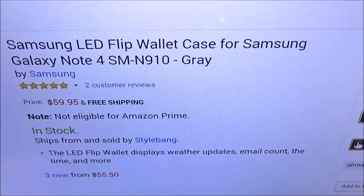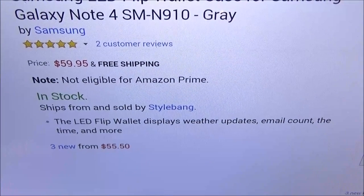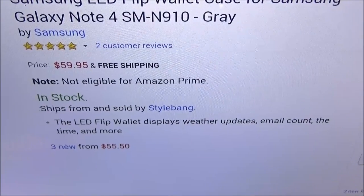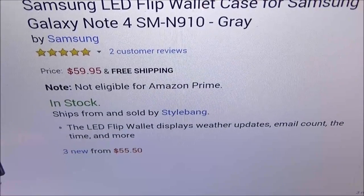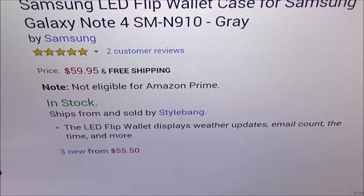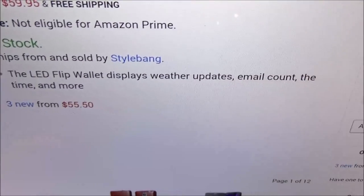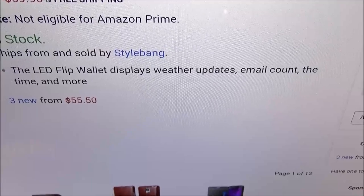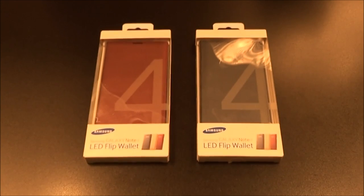So we got the Samsung LED flip wallet case for your Samsung Galaxy Note 4. The price on this is $59.95 — looking at 60 bucks. It comes in three colors: gray, burgundy, and gold. Now I love gold but I had to pass on the gold version because the LEDs light up kind of a yellowish color, so with the gold backdrop you might not be able to see it in the daytime. The LED flip wallet displays weather updates, email count, the time, and more.